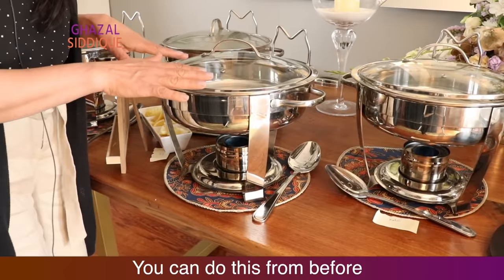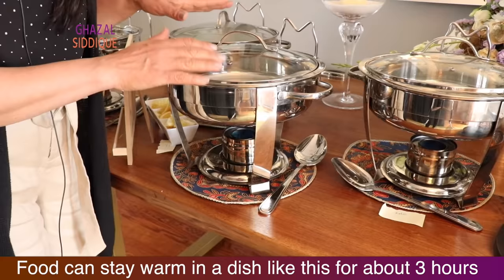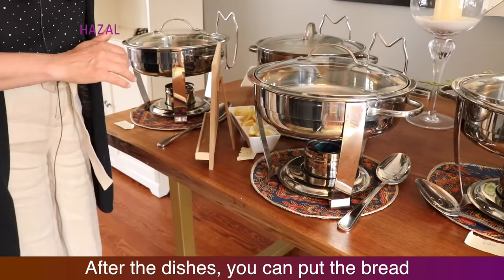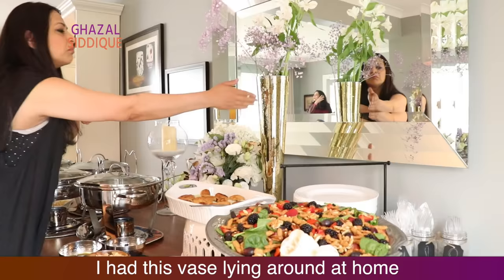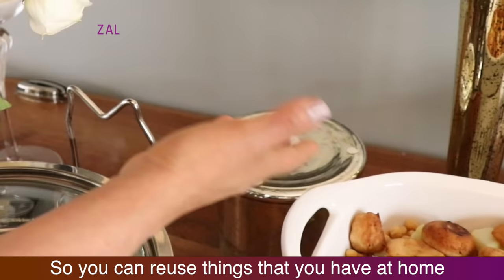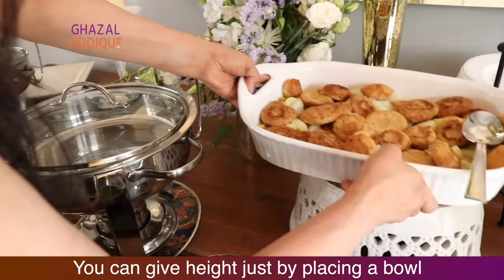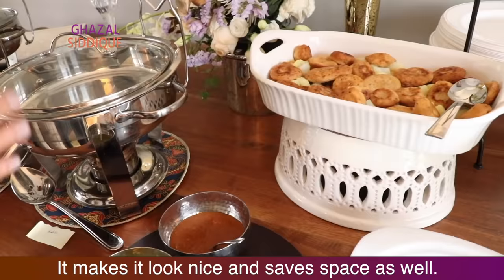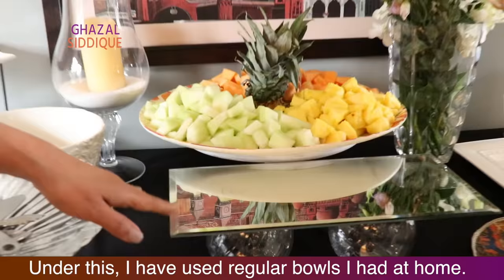You can do the hot items with a chafing dish. Always remember, a chafing dish keeps the food warm for 2 to 3 hours, which is very convenient. Then we have all the hot items and roti. Now you can see this table — I have used all things from home. I have a vase, I have a candle holder — I used it as a vase. So when you have things in the house, you can use them creatively. This bowl can be used to create height, and it changes the look of the food presentation.